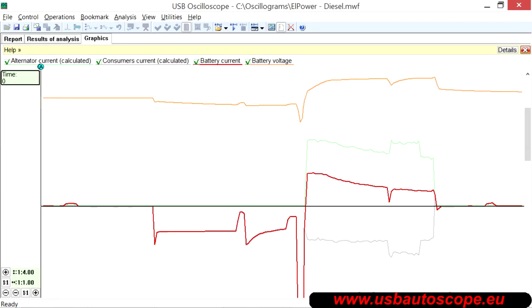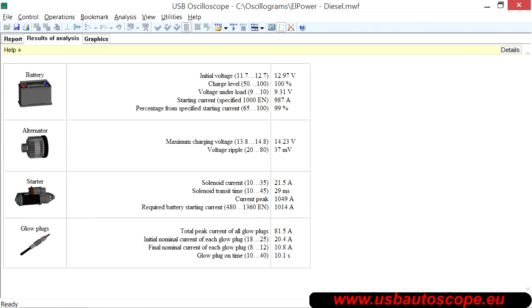The script automatically analyzes the battery current and the voltage across its terminals, providing a comprehensive report on the battery status, alternator, starter, as well as other high power electrical consumers.